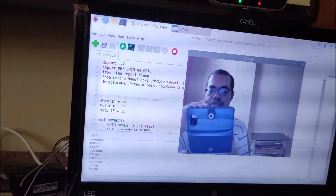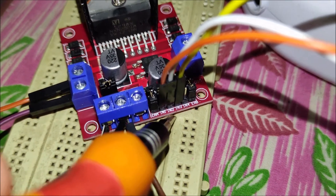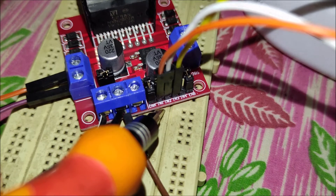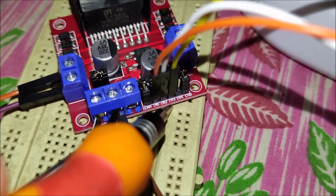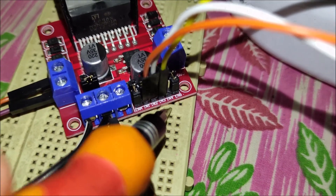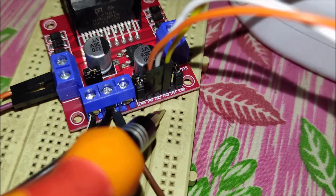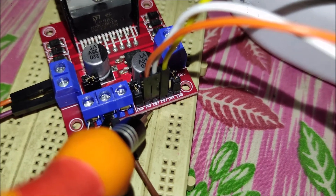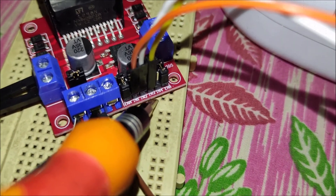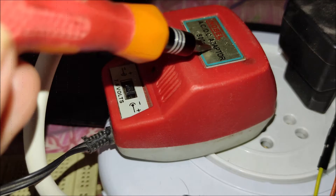As I mentioned, the L298N motor driver board has IN1, IN2, and IN3. IN1 we want to connect with the Raspberry Pi 4 GPIO pin number 24. IN2 we want to connect with GPIO pin number 23. IN3 we want to connect with GPIO pin number 25. So: IN1 → GPIO 24, IN2 → GPIO 23, IN3 → GPIO 25.